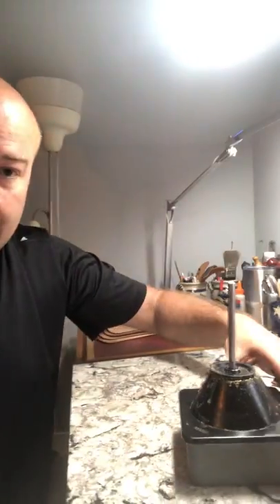Yo, Jason here with Diomedes Industries, back with a one-take tutorial. I haven't done one in a little while, but I had a request for one, and the request was: how do you get your glue so thin? So let's show you here.